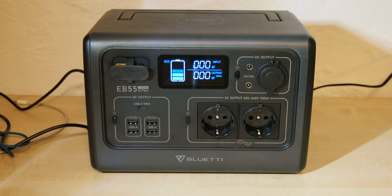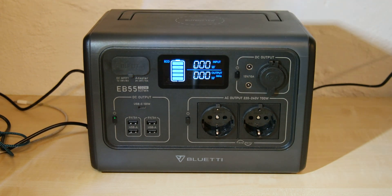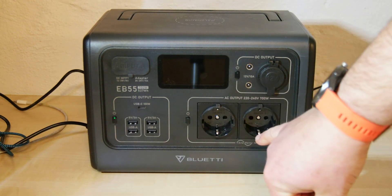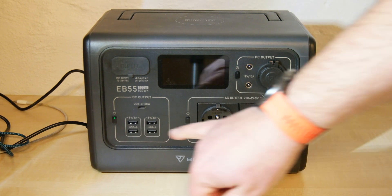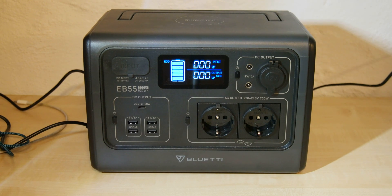So, Bluetti support, it's up to you. You can see everything works as expected. The device is nearly brand new, not much used. And the 230V outlets are short. Please offer me a solution. Maybe there's a hidden reset function — I don't know. If yes, please let me know.